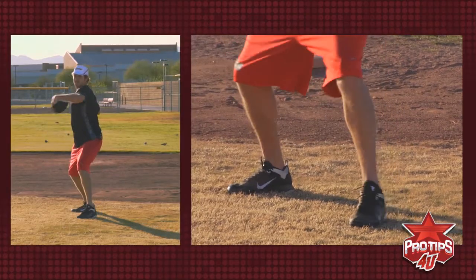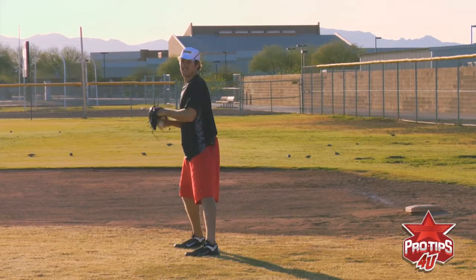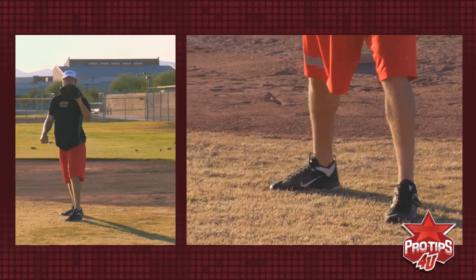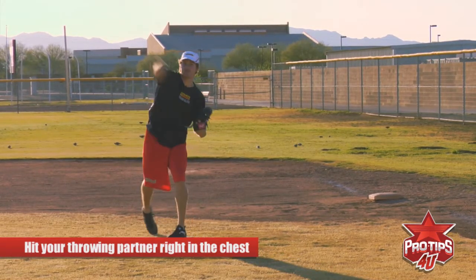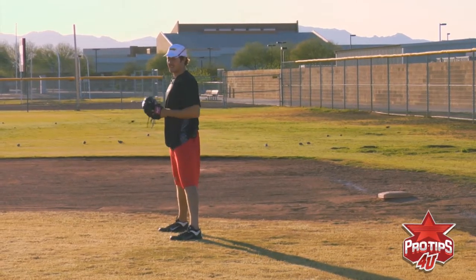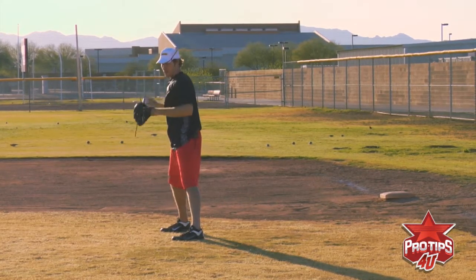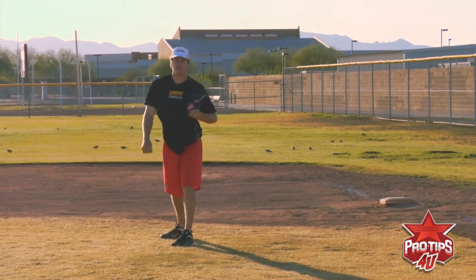So when you speed it up, do a few more. You always want to try and hit your throwing partner right in the chest. Always keep all your momentum moving forward. Sometimes I'll stop in the middle of my motion and kind of look at my checkpoints — make sure my elbow's up, my hand is facing the right way, I'm in line with my partner. We'll check it a few times, then we'll go keeping it in one fluid motion.